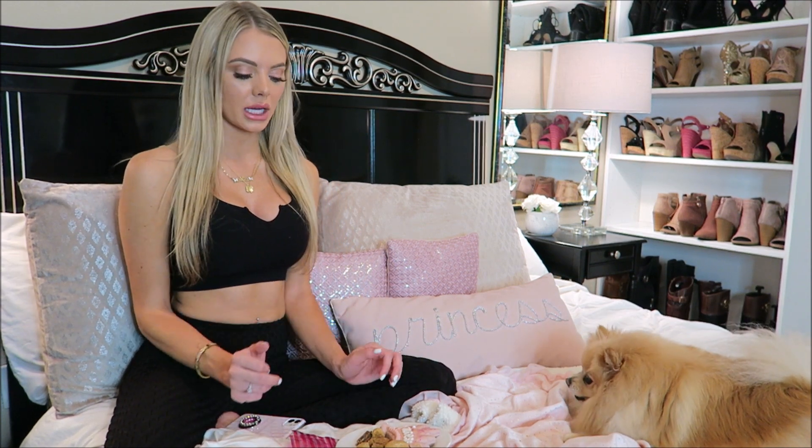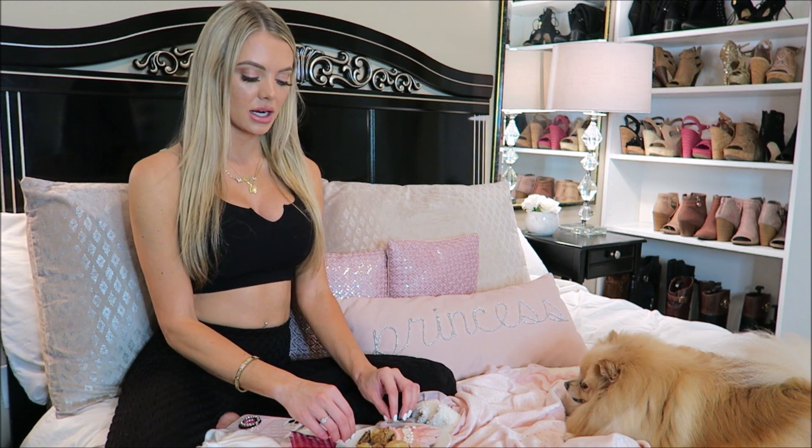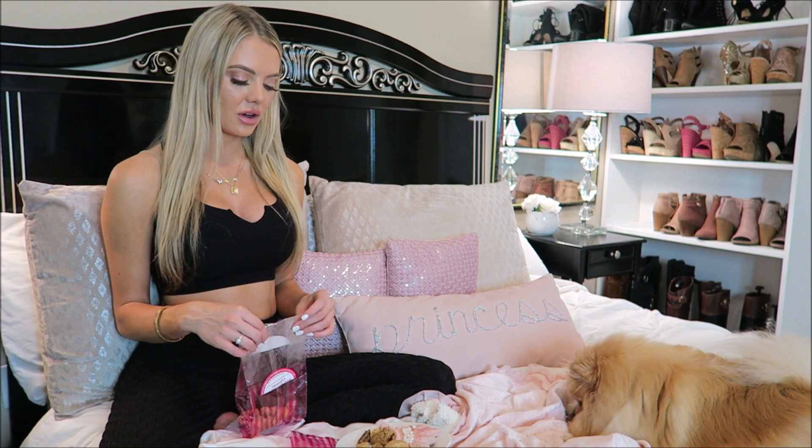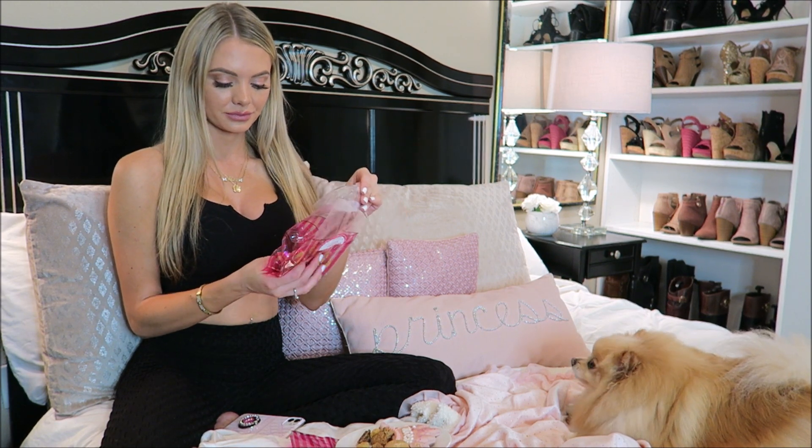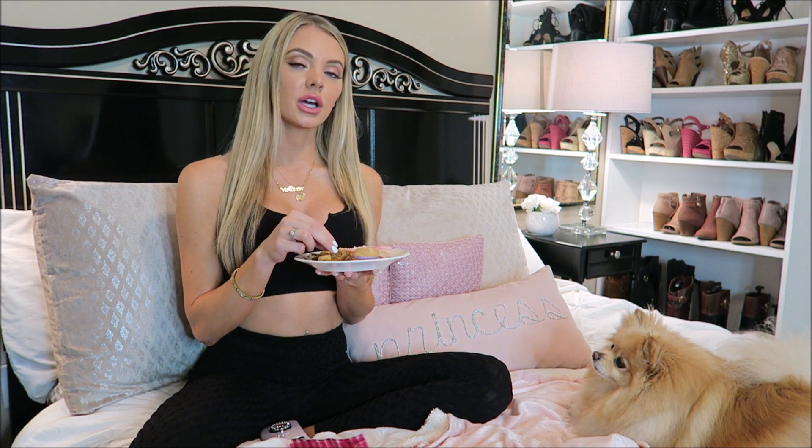Now we're going to rate the barbecue bone. Kind of makes me want a chicken nugget. If I'm far away this looks like a McDonald's chicken nugget — just kidding. The only one she completely finished was the softie. And the ones she definitely eats are the chicken or pork stick, the cheddar heart, and the barbecue bone. Those are her favorites.